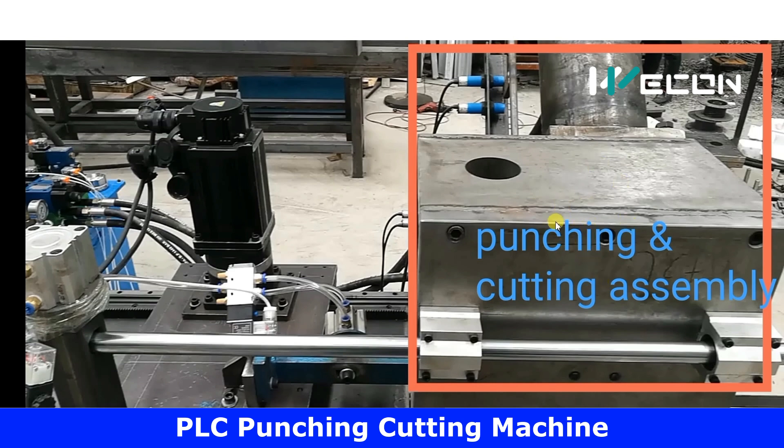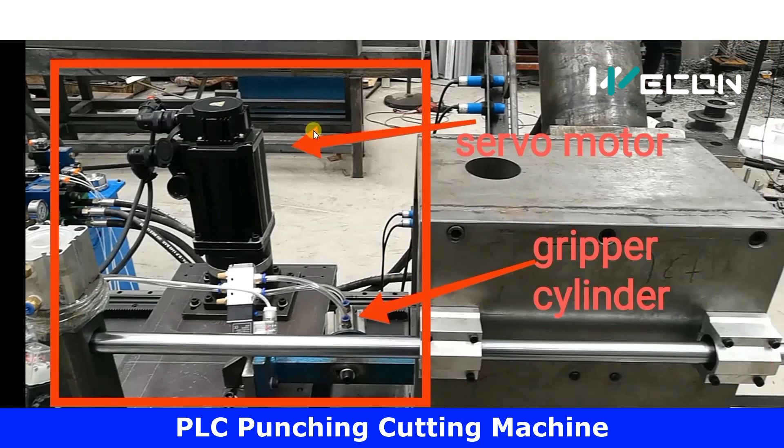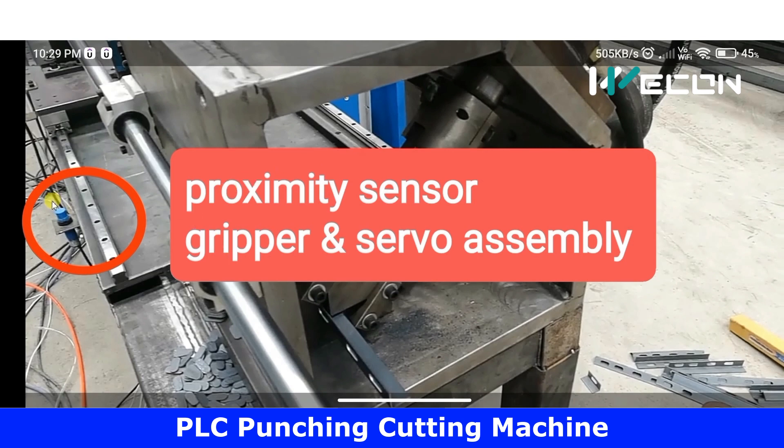On the left side, observe this plate — it has two main things. First, it has a stepper or servo motor, and here you can see one cylinder. This is actually a gripper which will hold our plate or material to be processed. If we energize this cylinder, it will hold the metal strip tightly, and if we release it, it will release the plate. This is the proximity sensor to sense the final position of this servo and gripper assembly.